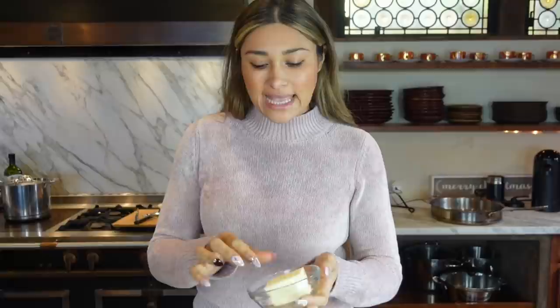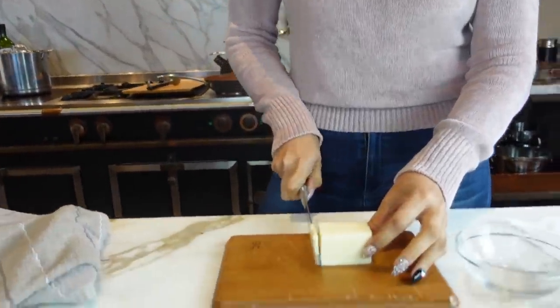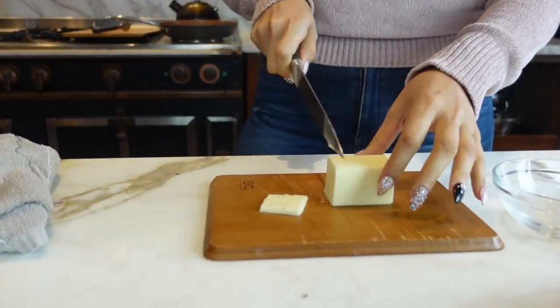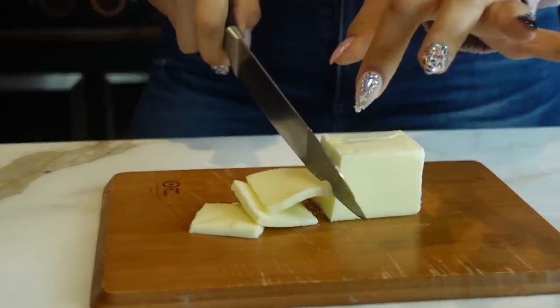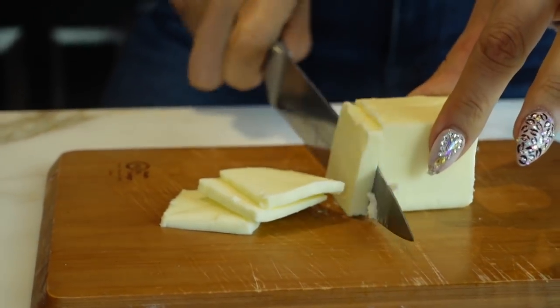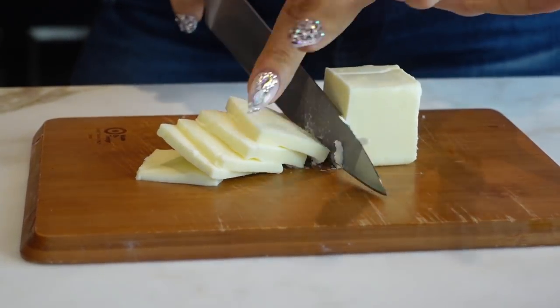Now what we're going to do is slice our butter. You want some cold butter — you can do four to six tablespoons. I'm doing six tablespoons. You'll notice that other people use like two sticks of butter, but I personally don't think that's necessary. I've made this several times and six tablespoons is what I think is perfect. You still get the creaminess and the flavor, and of course you save on the calories. Our butter is now chopped up.